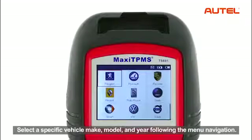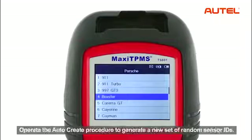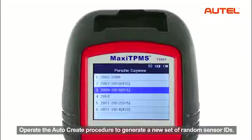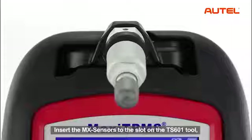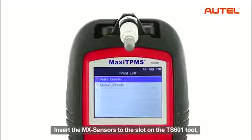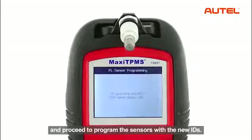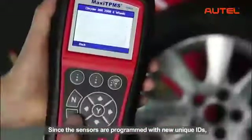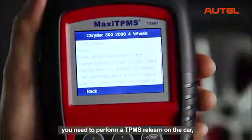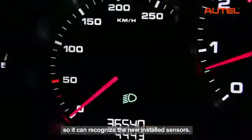Select a specific vehicle make, model, and year following the menu navigation. Operate the auto-create procedure to generate a new set of random sensor IDs. Insert the MX sensors to the slot on the TS601 tool and proceed to program the sensors with the new IDs. Since the sensors are programmed with new unique IDs, you need to perform a TPMS relearn on the car so it can recognize the newly installed sensors.